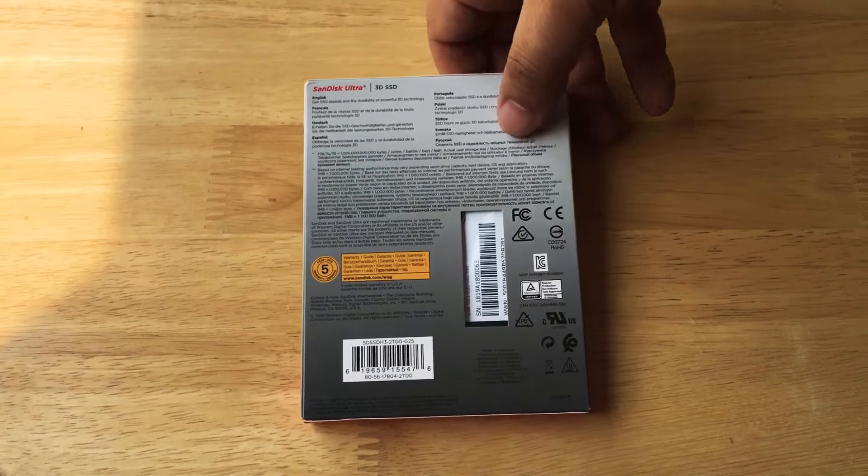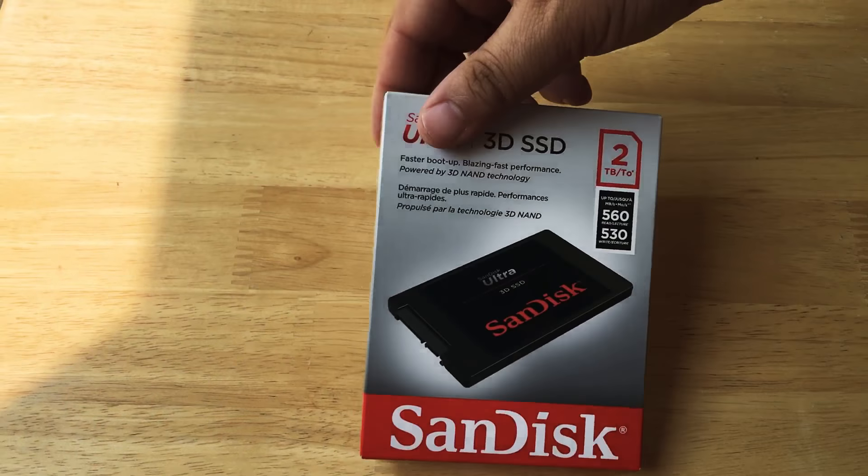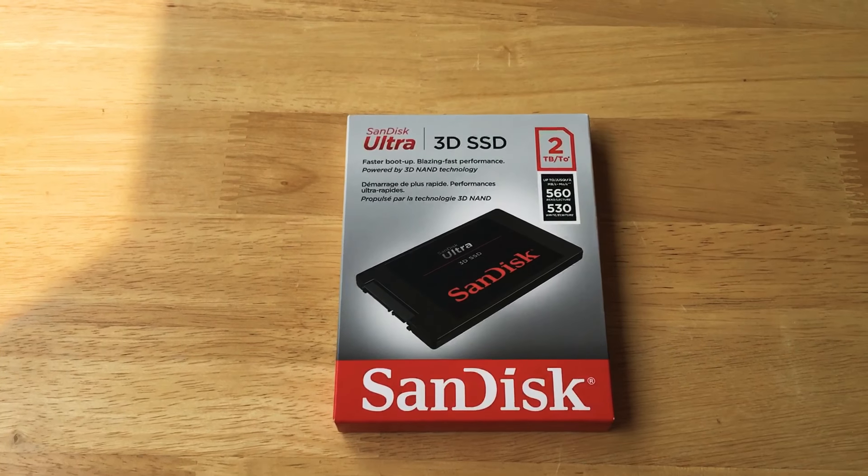2TB of space. Again, just a few years ago, 2TB of space required a whole lot of moving parts and discs in a large box. Now you can get it in just an SSD format.